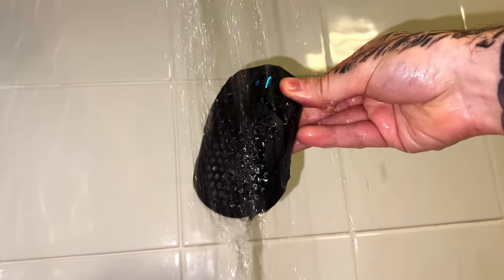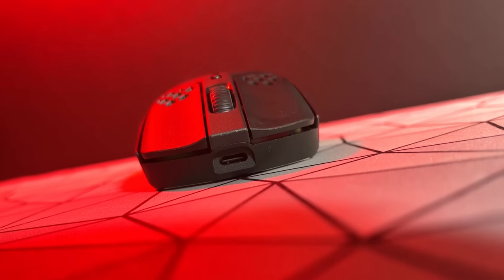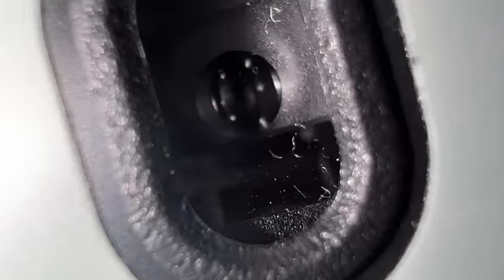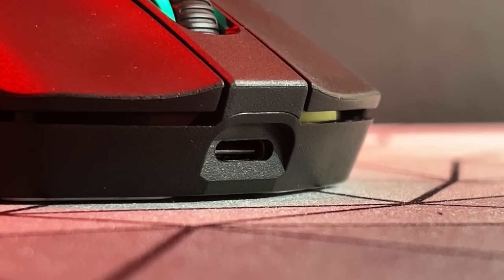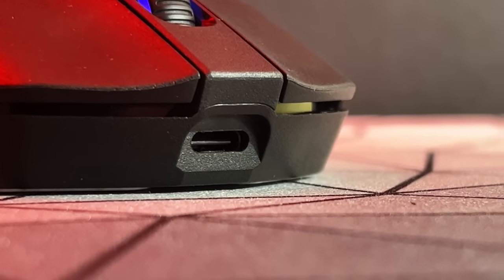It was even water-resistant so you could shower with it. The only downside that this mouse had was the sensor, which was using a 3335, which is a bad sensor — but it is a downside, so it's something that the Pulsefire Haste 2 needs to improve on.